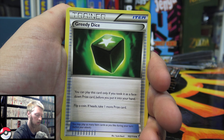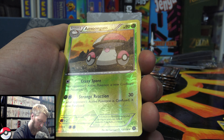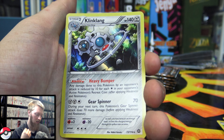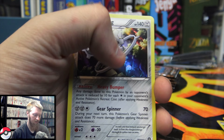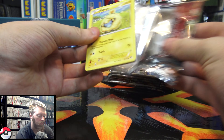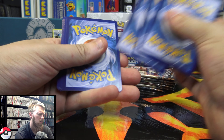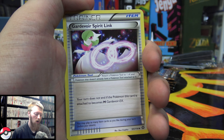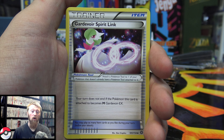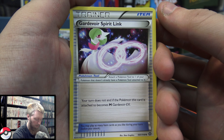First pack, we have Ambipom, Shieldon, Greedy Dice, Aipom, Yanma, Sneasel, Litleo, Nosepass, and Amoonguss which is a Reverse Rare — not too bad. The first actual rare is a Klang Klang Holo. I try to cover up the little QR things because people will watch videos, skip ahead to the QR codes, and just scan them with their phone. I want the codes to be spread out so that more people have a chance to actually get one.